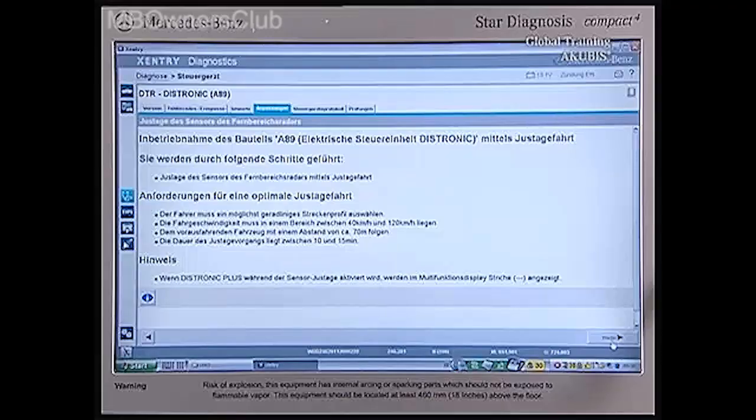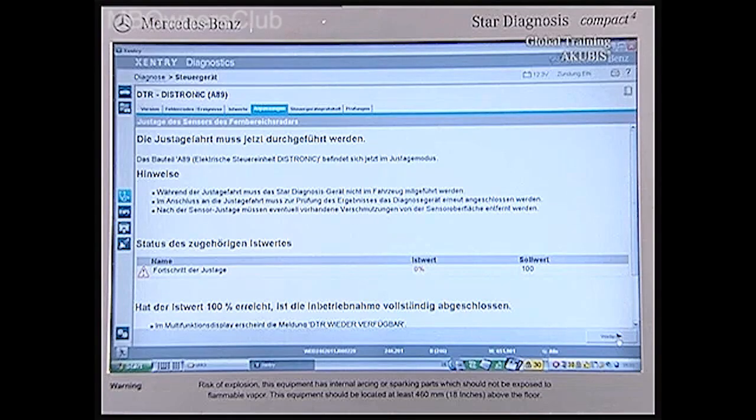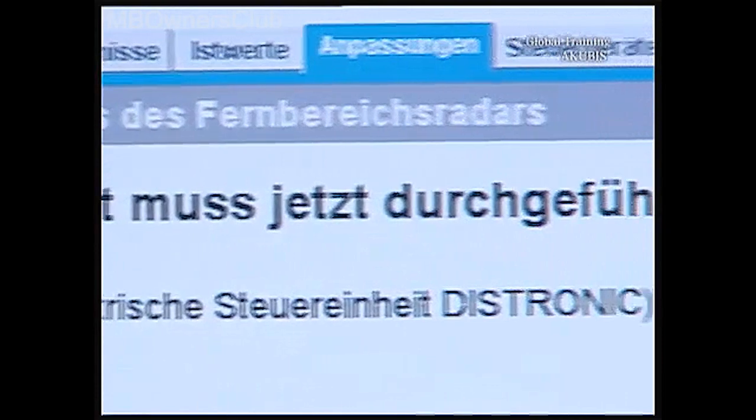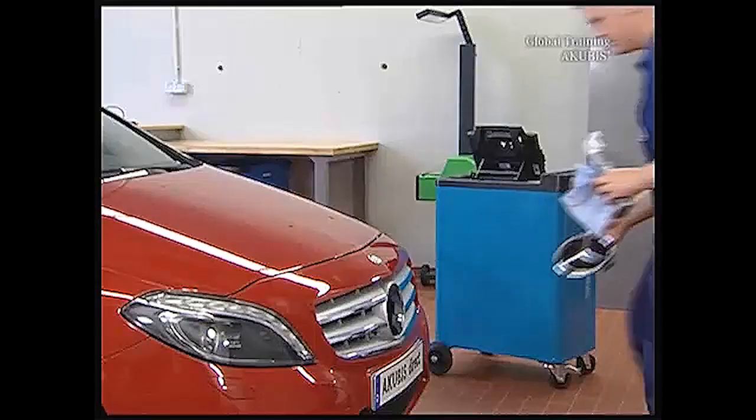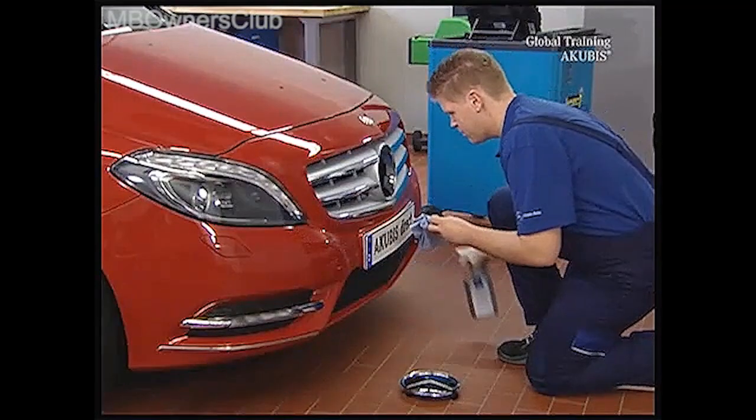Next you go to star diagnosis. The requirement is to do an adjustment drive. Before you go, clean the sensor and put the star back on again.